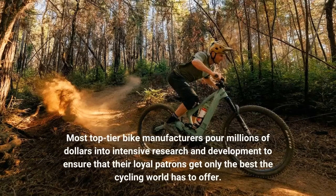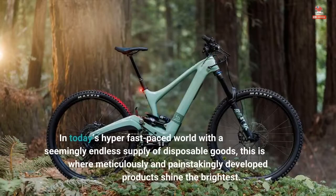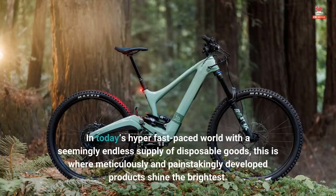Most top-tier bike manufacturers pour millions of dollars into intensive research and development to ensure that their loyal patrons get only the best the cycling world has to offer. In today's hyper-fast-paced world with a seemingly endless supply of disposable goods, this is where meticulously and painstakingly developed products shine the brightest.